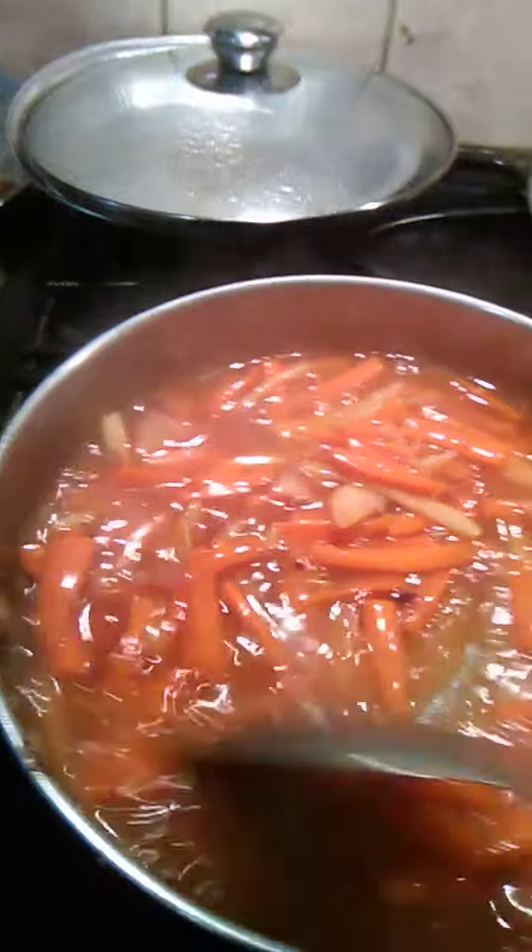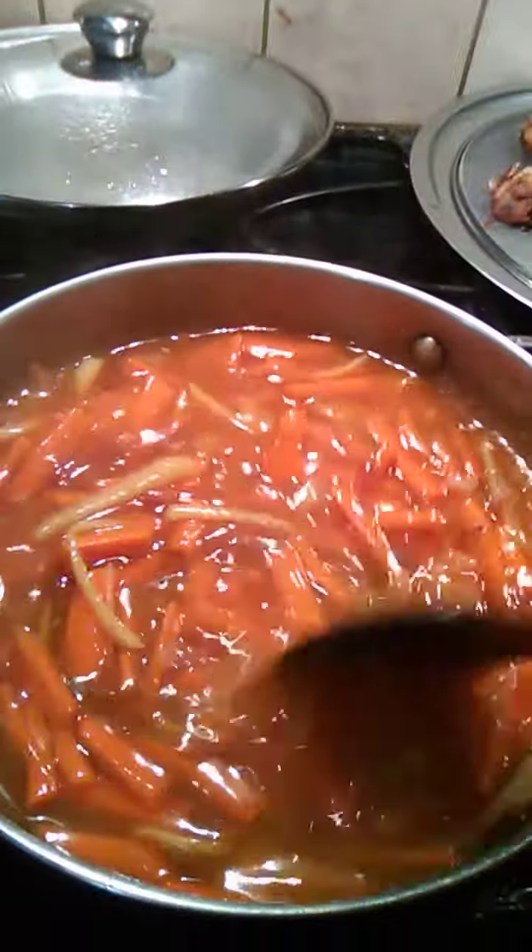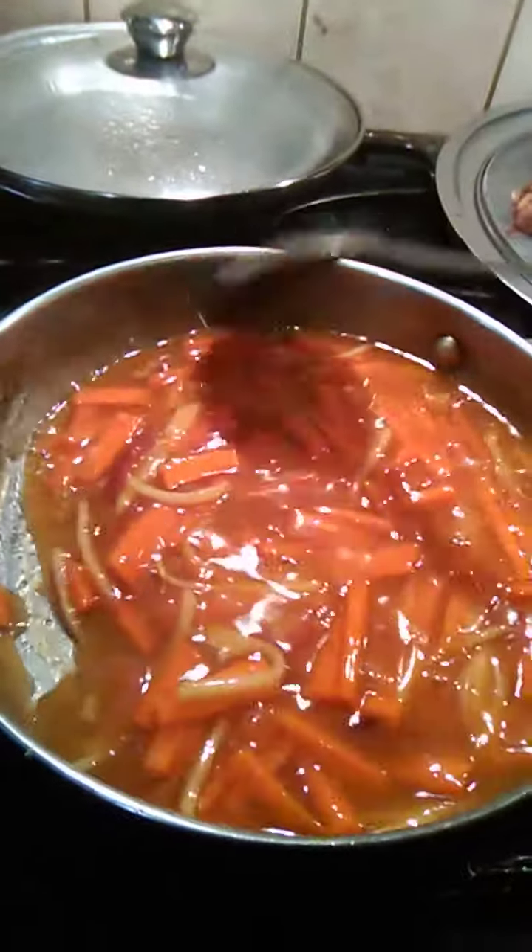For the sweet and sour, make sure you mix it once in a while so it will not stick to the frying pan or your cooking pot.